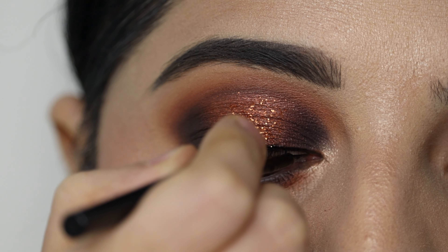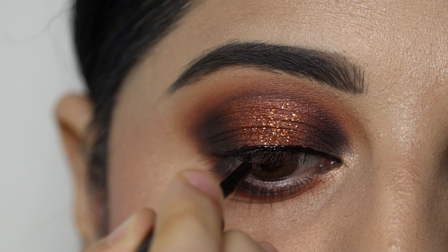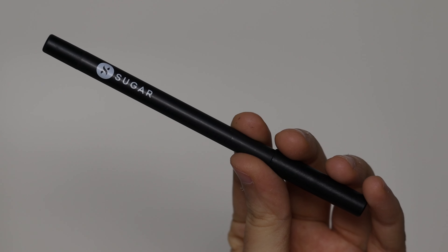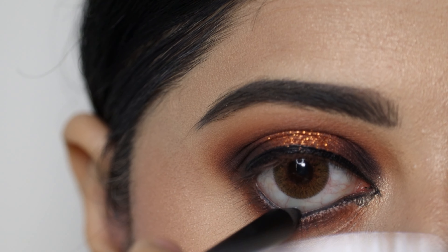Next, I will use a liquid eyeliner — ELF liquid eyeliner — and draw a basic eyeliner. Then I will use Sugar's Heavy Duty Kohl in the shade Back in Black and apply it on the lower waterline.